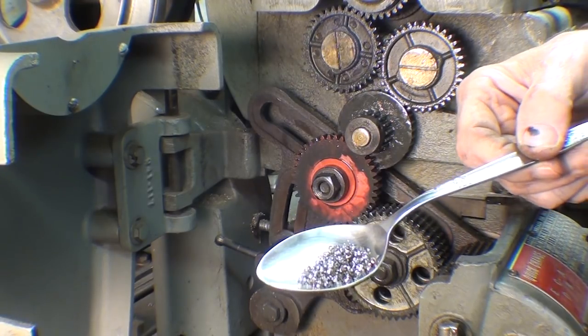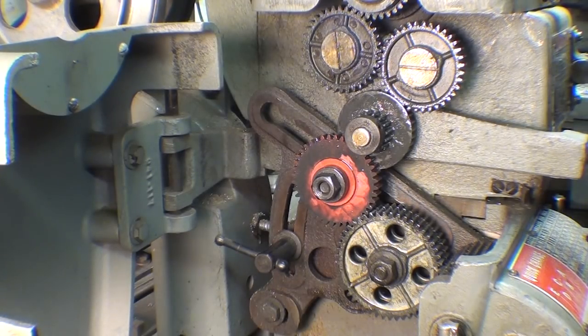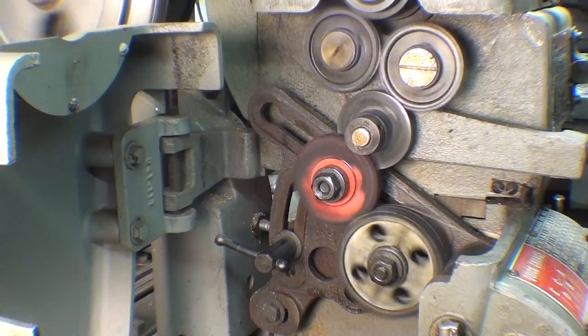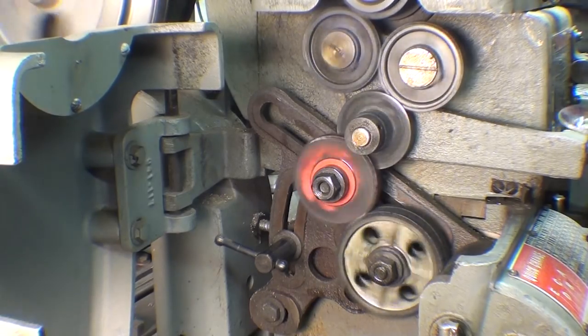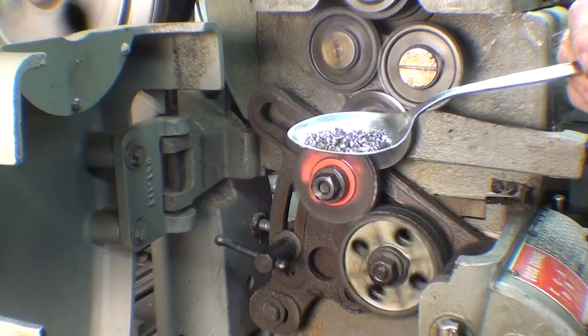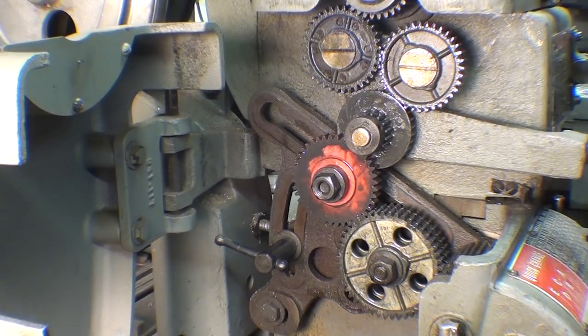These are the chips from the 30 thousandths depth of cut. The next one is also 4 thousandths feed and 40 thousandths depth of cut. The chips are there, and the gear is holding up fine. Next: also 4 thousandths feed, 50 thousandths depth of cut, and the material has been reduced to about one inch diameter now. Let's see what this does.